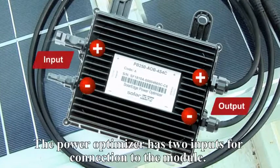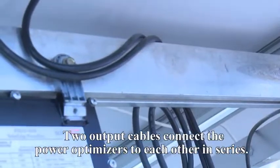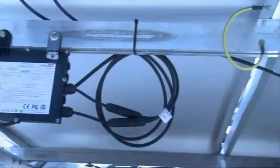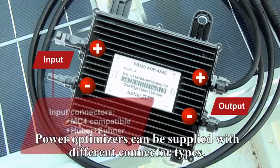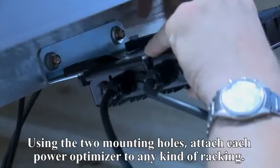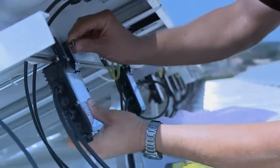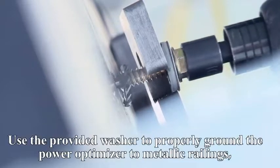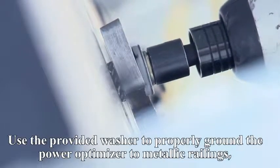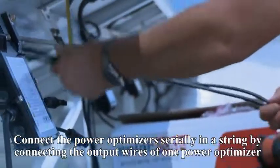The power box has two inputs for connection to the module. Two output cables connect the power boxes to each other in series. Power boxes can be supplied with different connector types. Using the two mounting holes, attach each power box to any kind of racking. Use the provided washer to properly ground the power box to metallic railings, or use a continuous grounding wire. Connect each power box to its respective solar module.